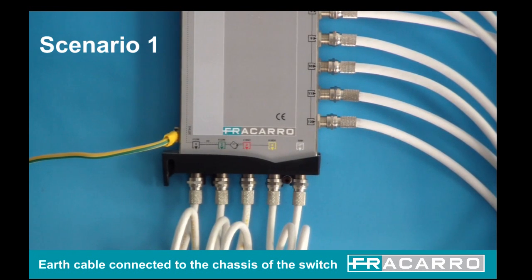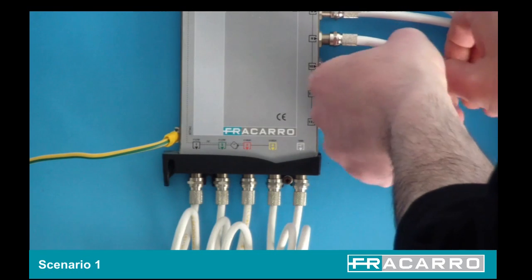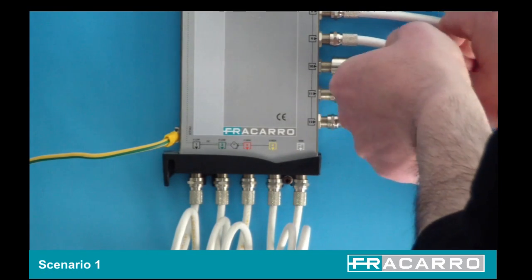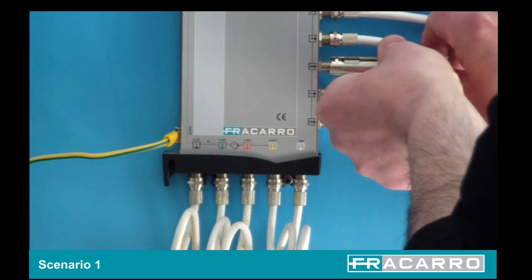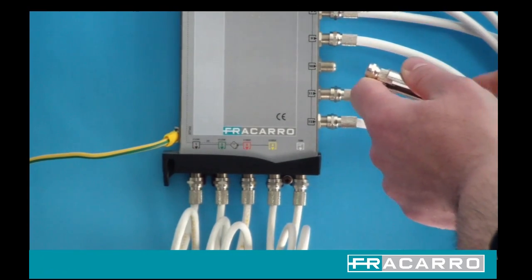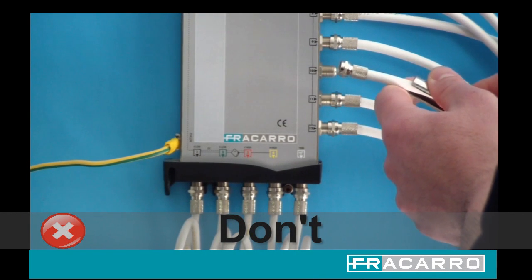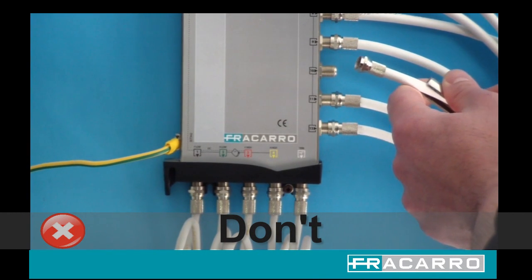Scenario 1: Earth Cable Connected to the Chassis of the Multiswitch. Let's see what could happen in this case. We approach a system that has an earth cable connected to the switch. We then remove the sub-fee cable to the faulty outlet without connecting a secondary link earth cable. This action now makes the cable potentially dangerous if mains power or a high current is present.